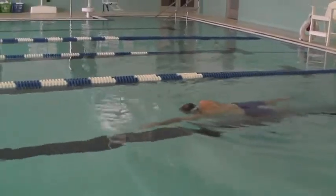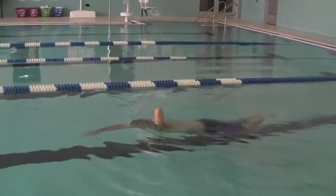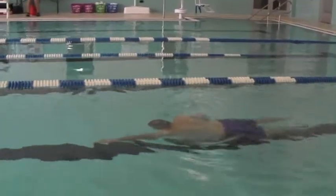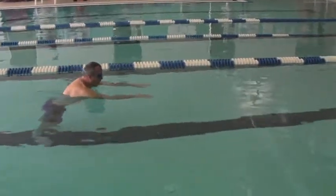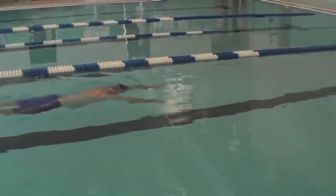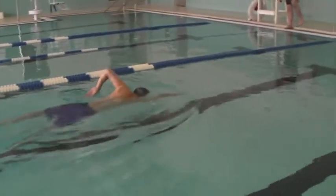Here's Drew towards the end of the day, and you can see he has a bit more balance. That looks nice right there. Relaxed head — put your head down and really engage that core.